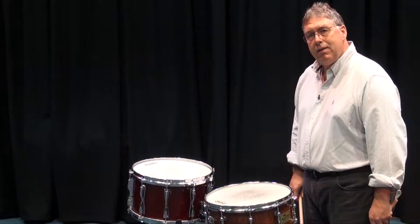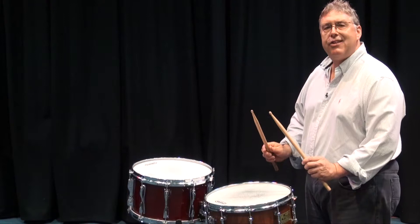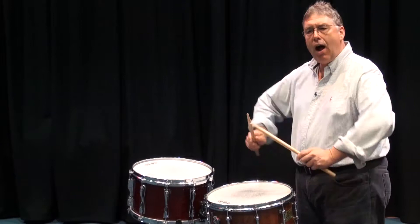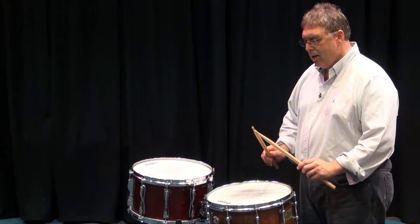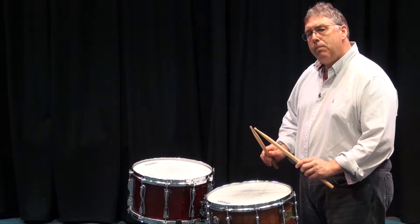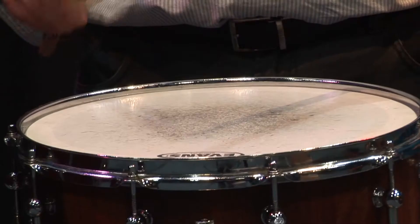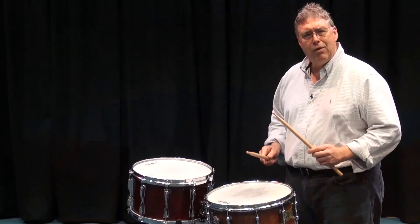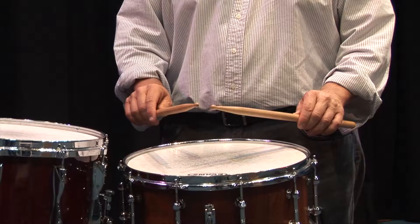Our down stroke stays down. Our up stroke goes up — stays up — from down to up. Tap strokes remain the same. Within our wrist, we have three different types of wrist strokes — and they're not types as much as they are gradations. What I teach my students is that we have a high wrist stroke. I try to bring my tips right back together. Also important is that I'm playing on exactly the same spot on the snare drum. If you want a consistent sound, stay in the same place. We have a high wrist stroke, medium wrist strokes, and low wrist strokes.